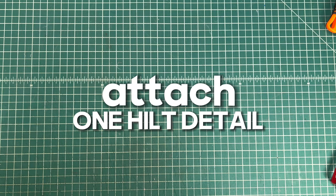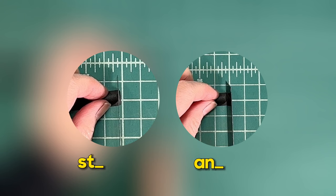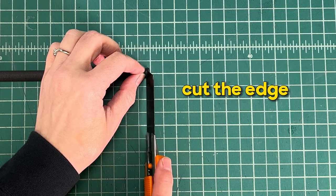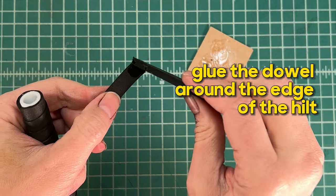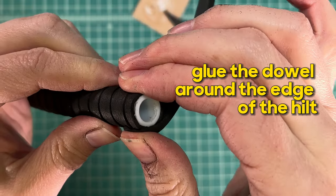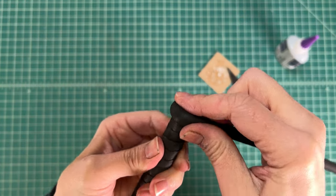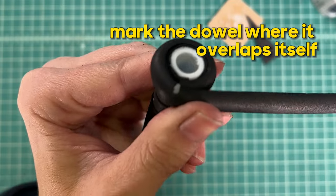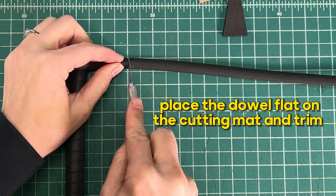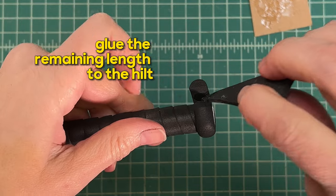Next we're going to attach the first hilt detail. Use your knife to cut the end of the half round dowel at a slight angle — on the left it's straight and on the right it is slightly angled. Glue the dowel around the edge of the hilt. Mark the dowel where it overlaps itself, place the dowel flat on the cutting mat, and trim at a slight angle. Then glue the remaining length to the hilt.